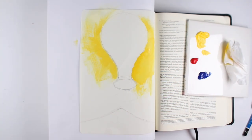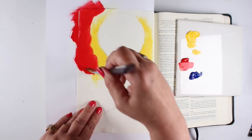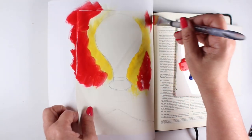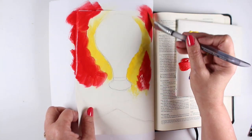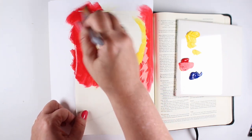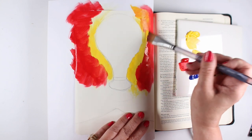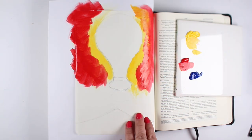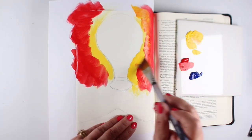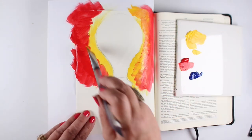I prefer watercolor in general because it's less work to make them transparent, but for some people it's important to be able to use their acrylics and try to make them transparent. I'm using an old brush — there's no magic behind it. But make sure if you're using any of your good watercolor brushes that you wash them out really well afterward. Don't let any paint dry in there or your bristles will start to fall out and you could wreck the whole brush.